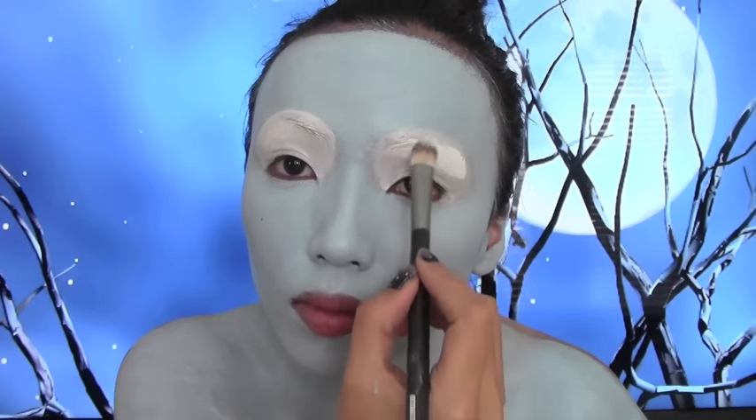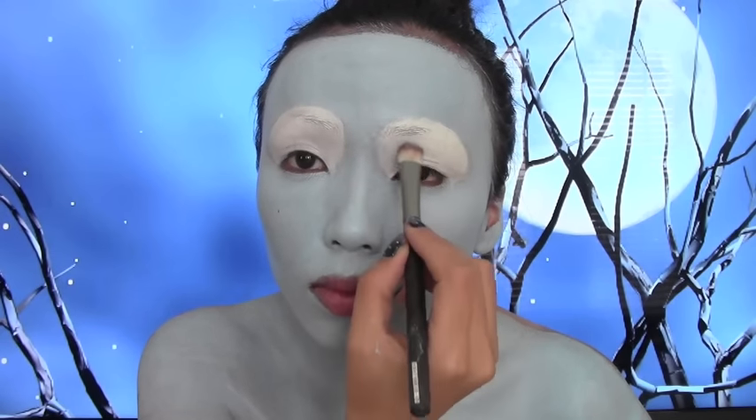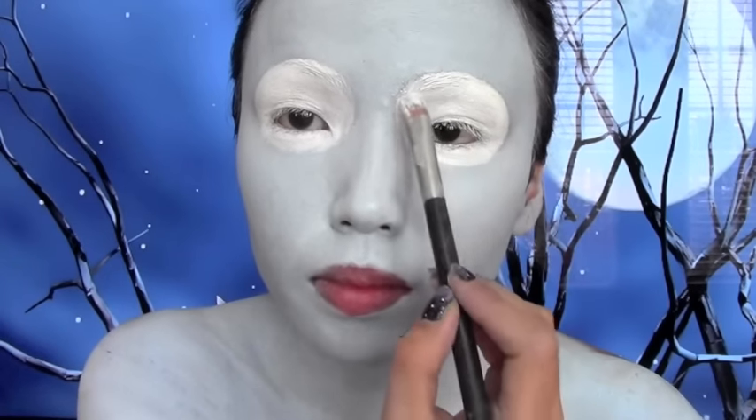This is the part where I'm gonna start looking really creepy because I'm gonna paint my eyelashes white and underneath my eyes, just so when I close my eyes at the end my natural eyes will be invisible.